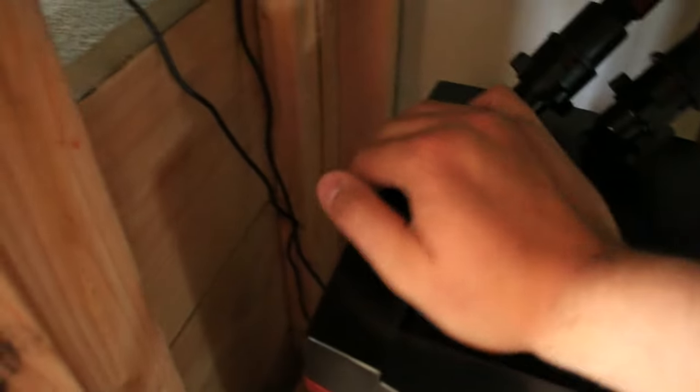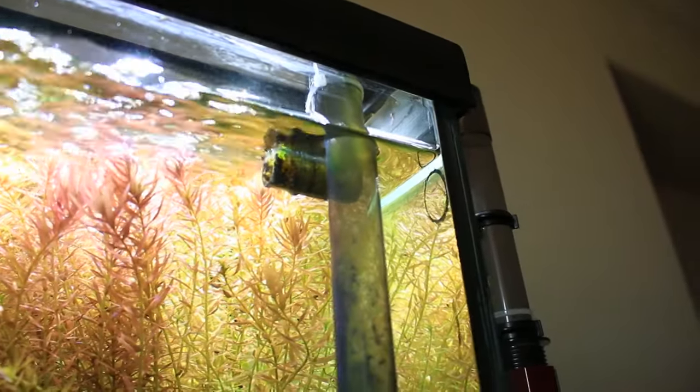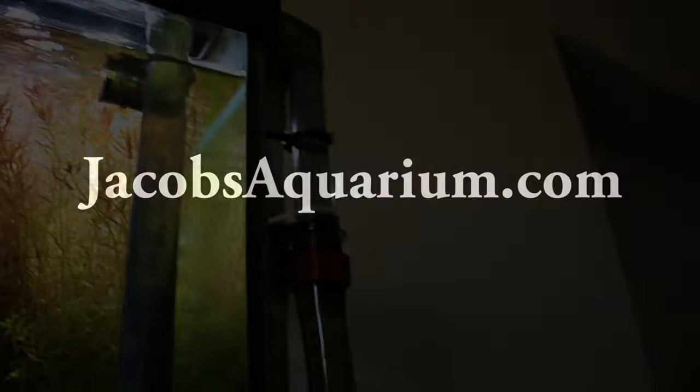Next, simply plug your filter back in and prime it using the top priming button a couple times — and that's it, you're done. Thank you so much for watching this video. I hope you guys enjoyed it, and feel free to post a comment if you have any questions. Have fun with your tanks, everyone, and I will see you next time.